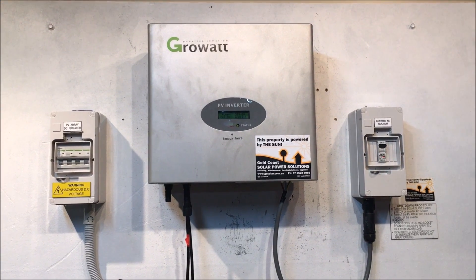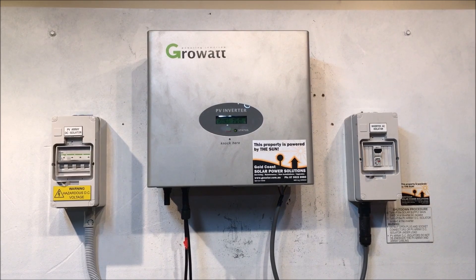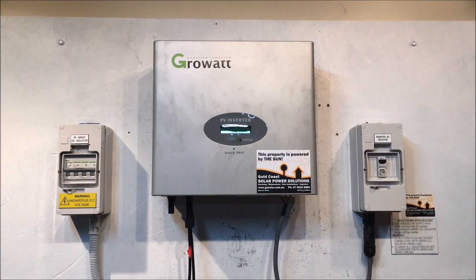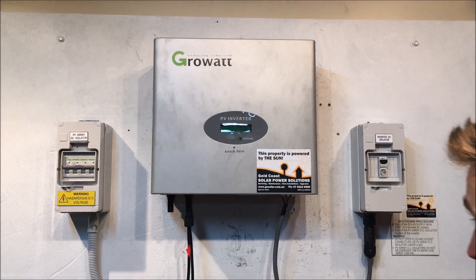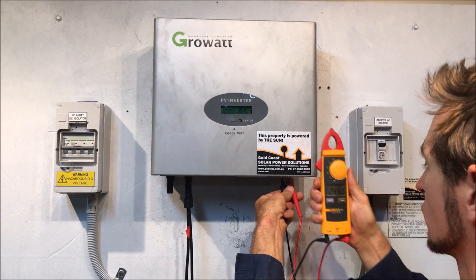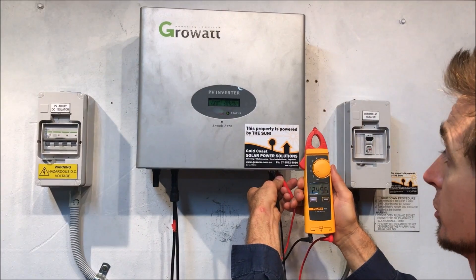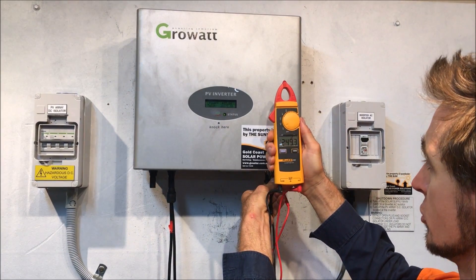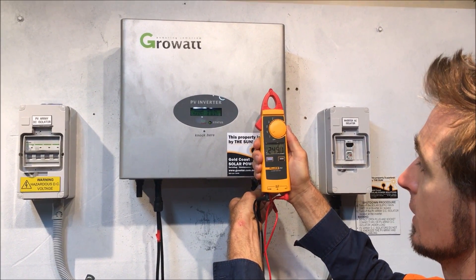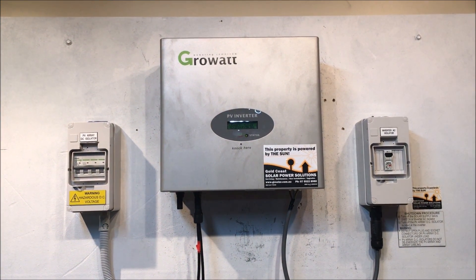So if you're having an issue like this, the first thing that needs to happen is you're going to need to get an accredited — solar accredited — electrician to check the AC voltage getting to your inverter. They can do that by testing across between the active and the neutral on the incoming terminals. Please don't do this if you're not an electrician. Check the AC voltage coming from the grid.